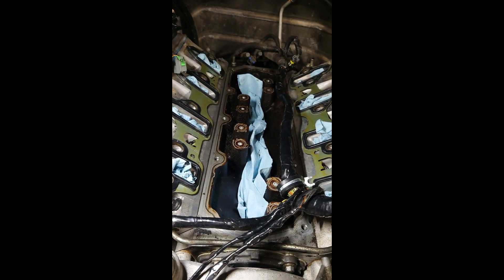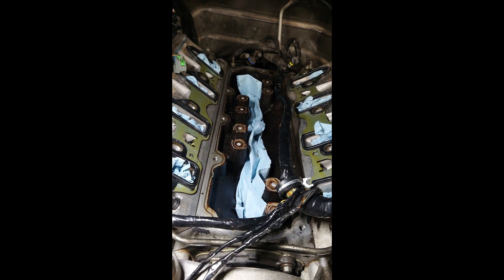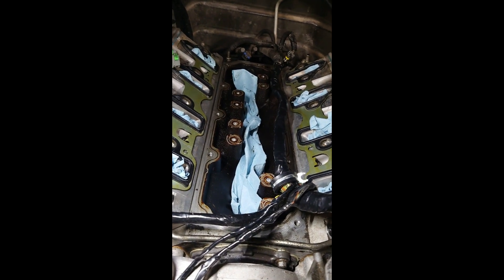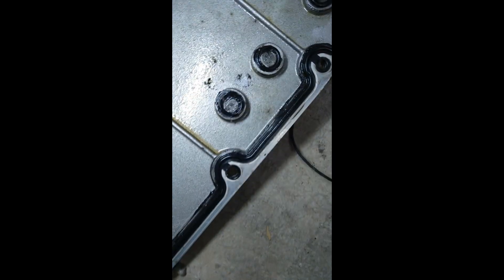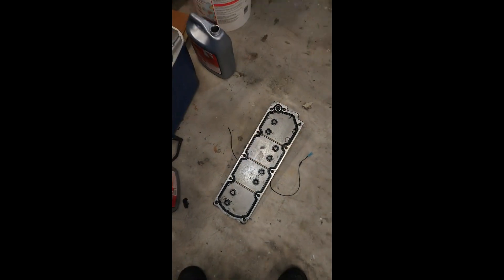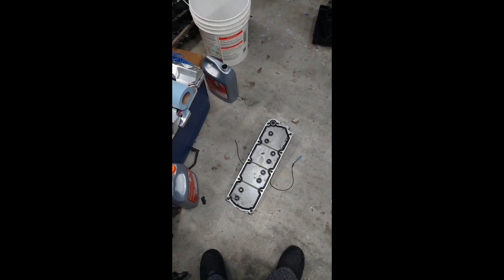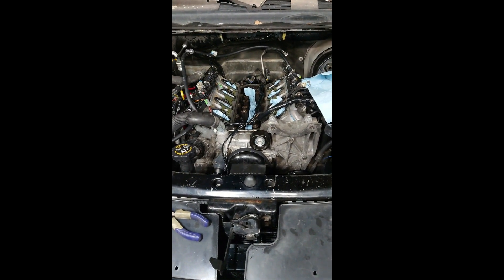I'm going to change the oil pressure sensor just to be sure it's reading accurately. I think the rivets solved my issue because I had a lot of oil up here in the valley pan, and with these holes blocked off I shouldn't have much oil there. If you look on my cover, there's oil down there, which just means it was leaking — pushing past the seals — because there shouldn't be any there. Hopefully I'll have this all back together tonight, do a startup, and hopefully this is the last time I have to touch this engine for a while.